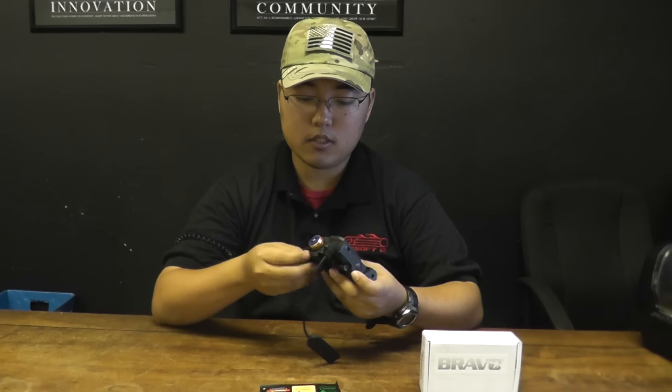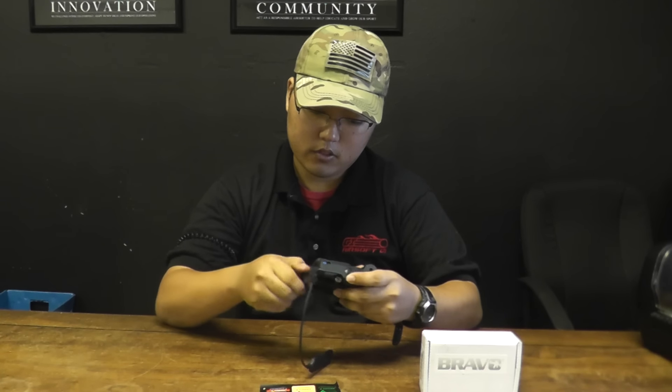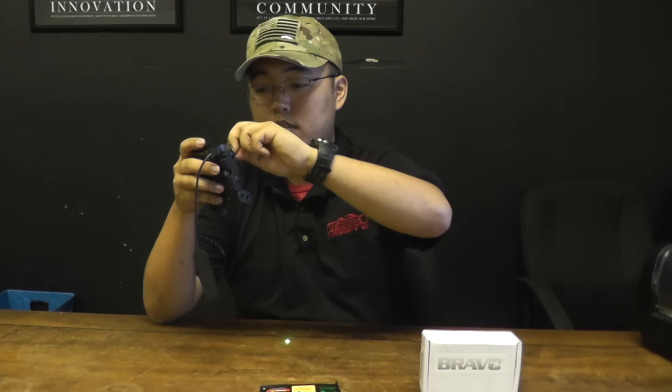So basically, once you put those in, you have a multitude of different modes that you can use this flashlight in. Check it out. So you have your standard white light, pressure pad, you have your laser, dual mode, and then you have an infrared mode as well.